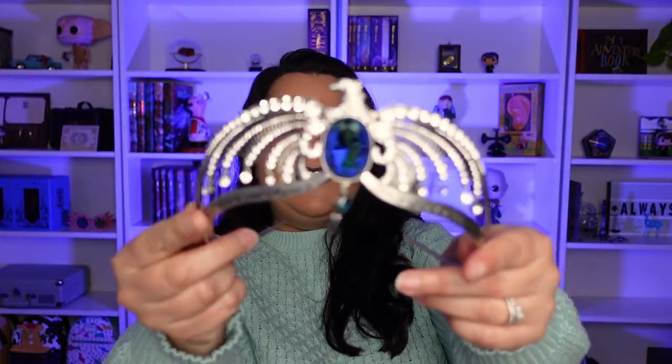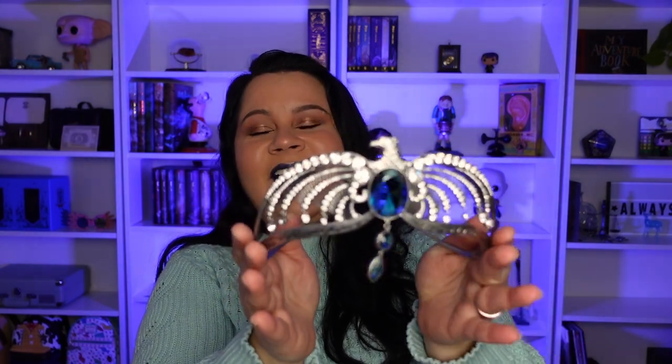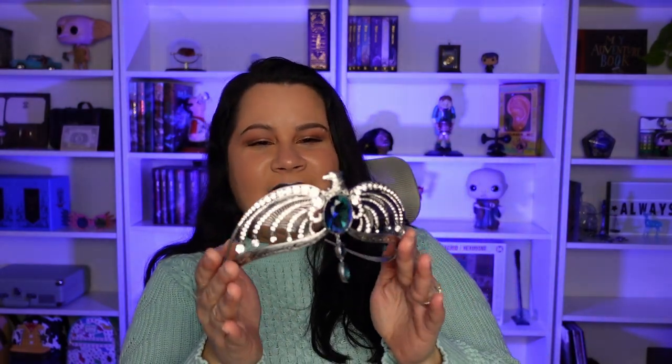Alright, guys, this is so exciting. And here it is - I will give you guys the first look. Oh my gosh, it is so pretty! I love it so much.